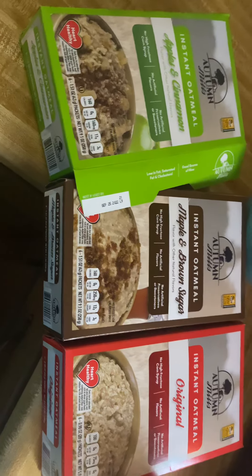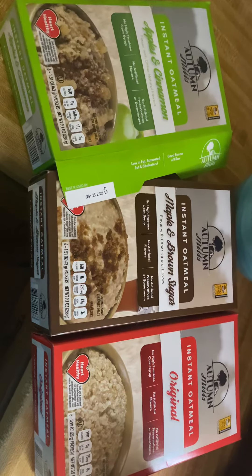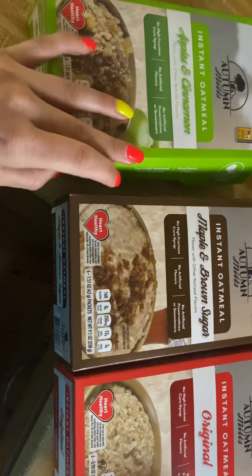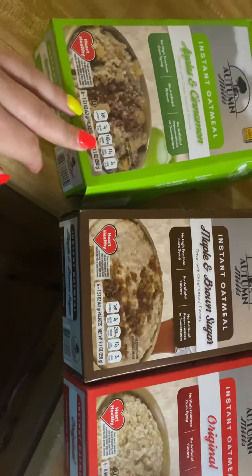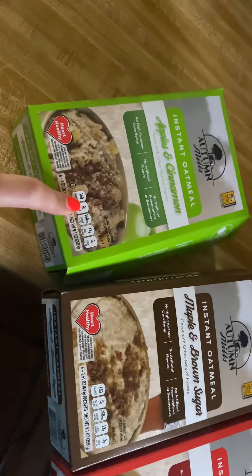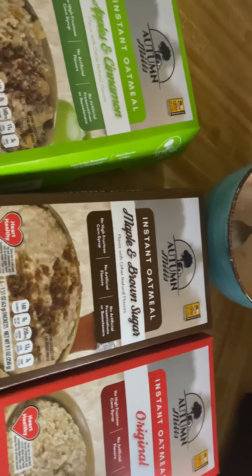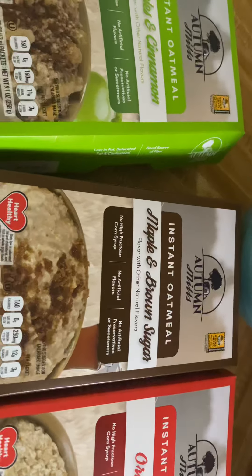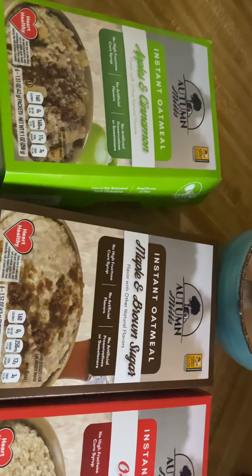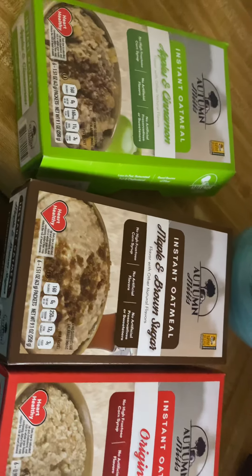Good morning guys, so I have a really quick review for you. These oatmeals came from the Dollar Tree and I bought them a couple weeks ago. I just wanted to let you know that these ones are really good. As you can see, I had a bowl this morning, well about an hour ago.